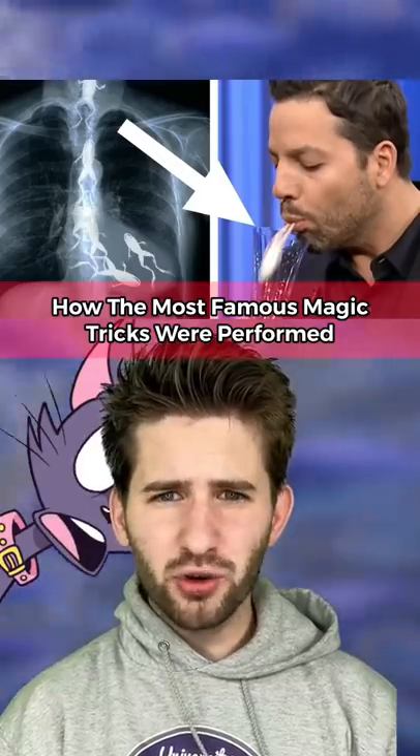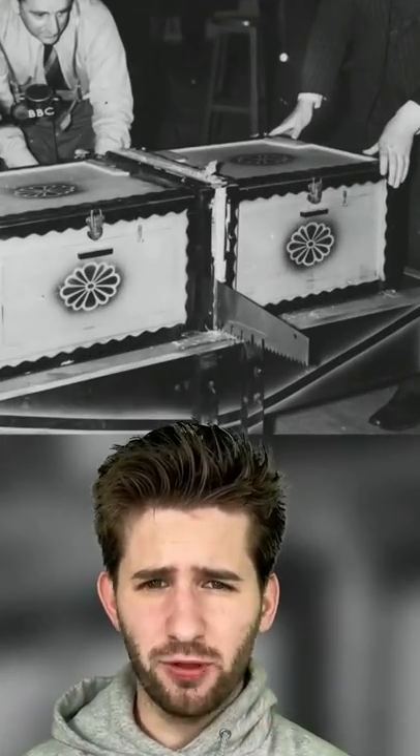This is how the most famous magic tricks were performed. You know that famous magic trick where a woman gets cut in half with a saw? How they do it is they have a box divided into two parts. A woman lies down in one box and fake feet come out the other box.